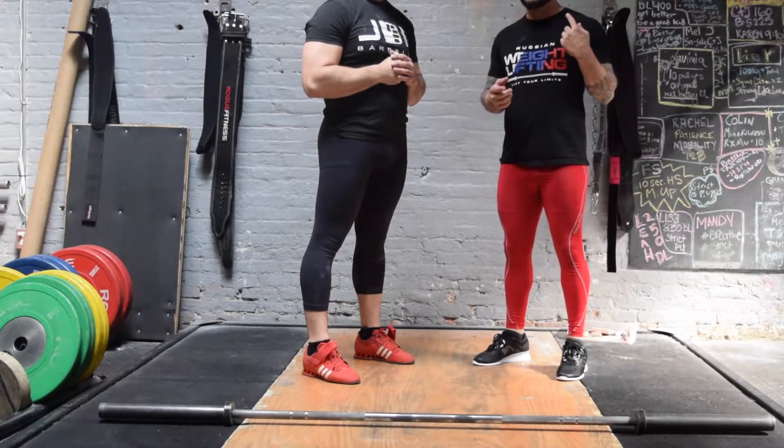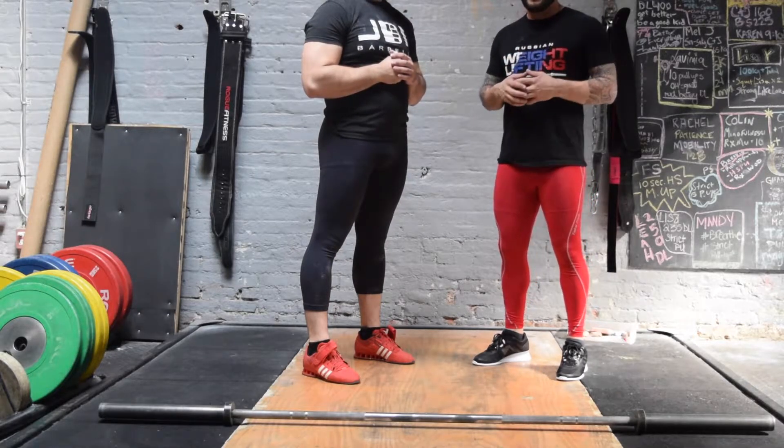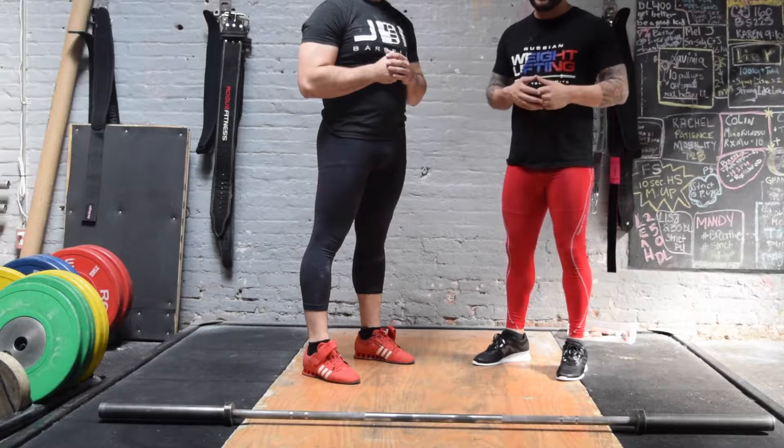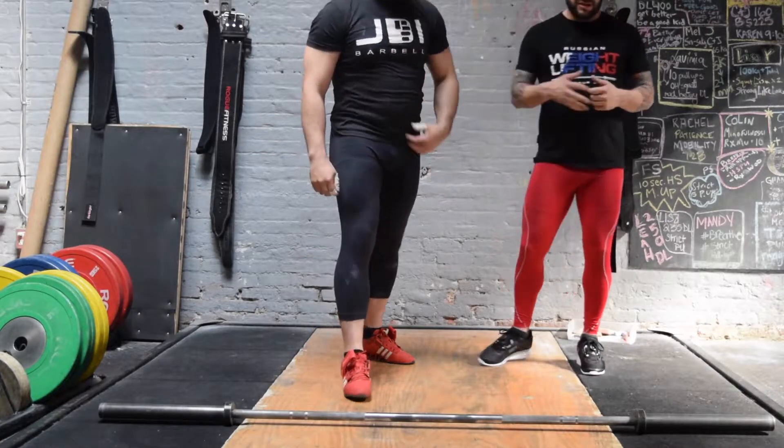Today we're gonna talk about starting position and top position for the shoulder in the snatch. We're gonna get you into a neutral position and give you a longer range of motion so you can get those elbows higher and get a better turnover in your snatch. First thing we're gonna do is grab the bar.